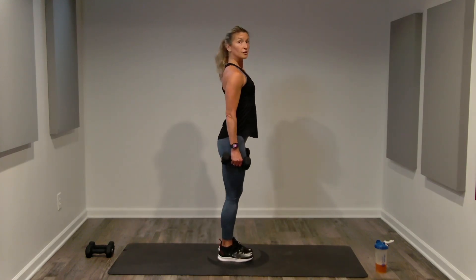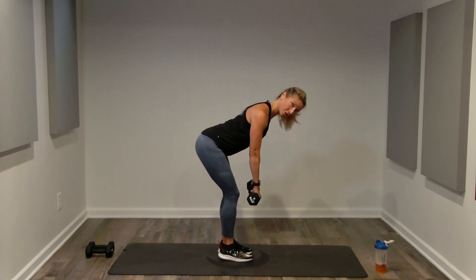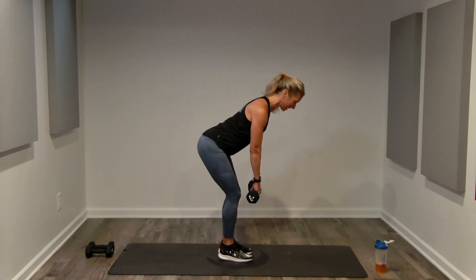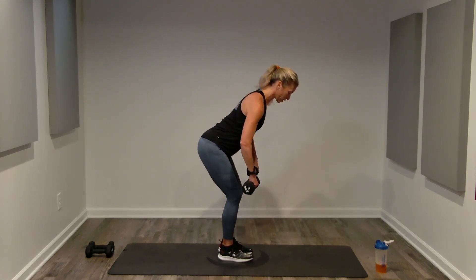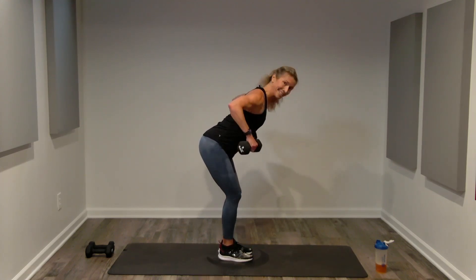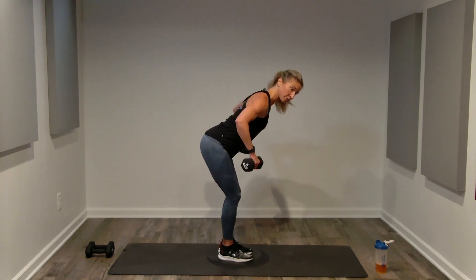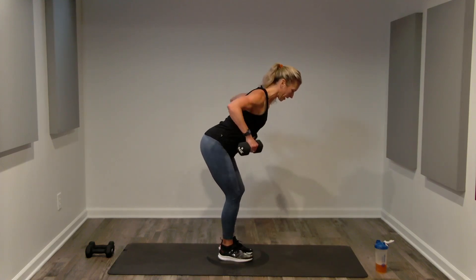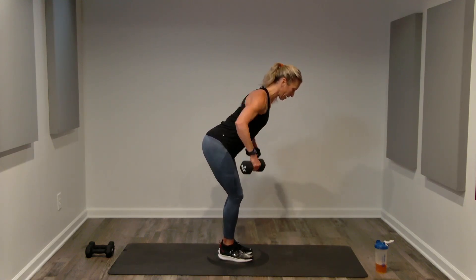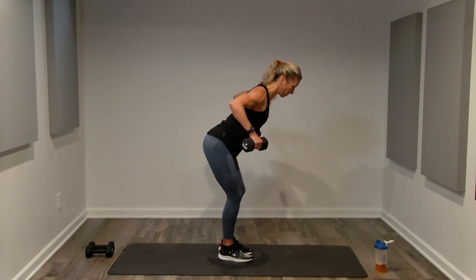Bent back rows — all 16 at single tempo. Long neutral spine hinge, chest past your toes, maintaining good alignment. Single wide back rows — contract the back, not jerking, not lifting too high. You don't want to feel a stretch in the front of the shoulder; you want the strength challenge in your back.